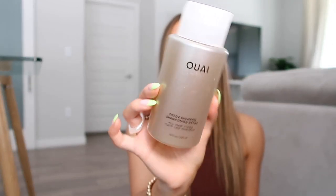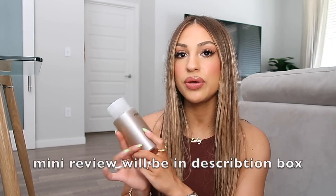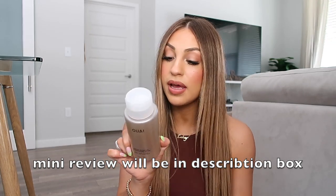I did get two OUAI products in my box, which I'm super excited about. If you've never heard of this brand, it's a hair brand made by the Kardashian stylist Jen Atkin — really good quality hair products. This first one is a detox shampoo. I don't have a detox shampoo at all, so this is a great snag for me. It's good for all hair types and gets rid of dirt, oil, and impurities. Here in Florida our water is some of the worst in the world with a lot of mineral buildup, so this is going to be a Florida must.